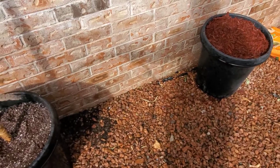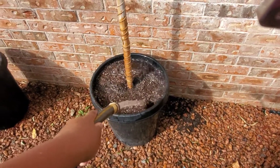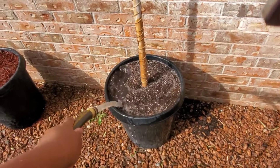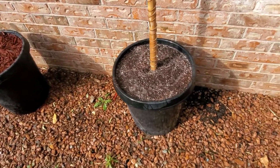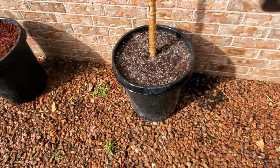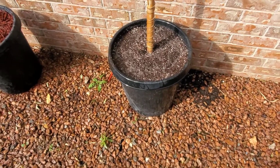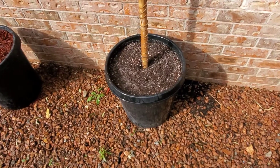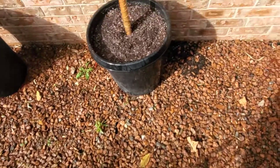I wanted to mention this because a lot of people, especially in the desert, say 'I already filled my pots to the top and my plant is still dead or drying out.' One of the reasons is that you're not letting the water fully moisten the soil. Make sure to keep watering until it's completely saturated and your plants will do much better.